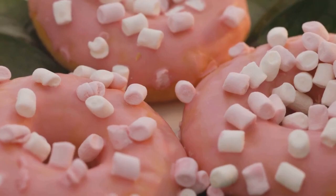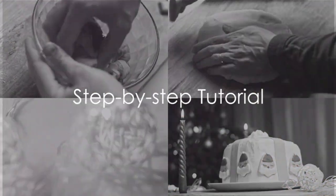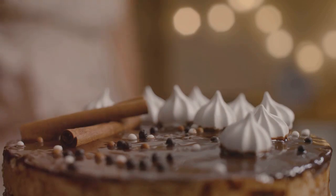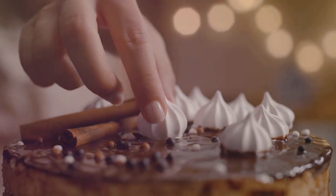Now that we have our ingredients, we can start crafting our Christmas tree. Begin by arranging your cinnamon rolls in a tree shape on a baking sheet. Start with one roll at the top, two underneath, and keep adding one more for each subsequent layer until you reach the base of your tree. Don't forget to add one roll at the bottom for the trunk.